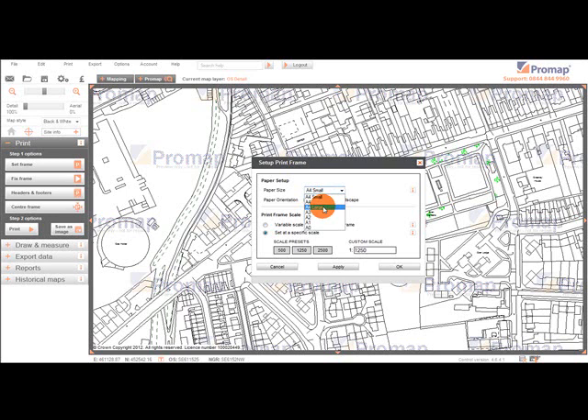A4 Large is a layout with very small margins; however, you can add a small header or logo. Once we have selected our paper size, we can then choose if we want the printed map to be either portrait or landscape in orientation.